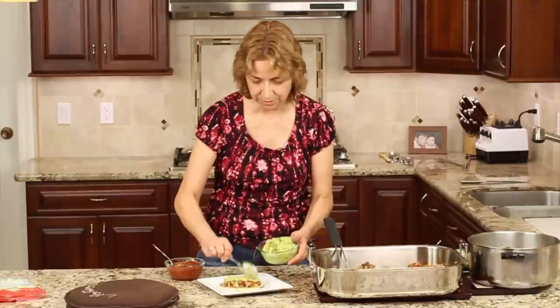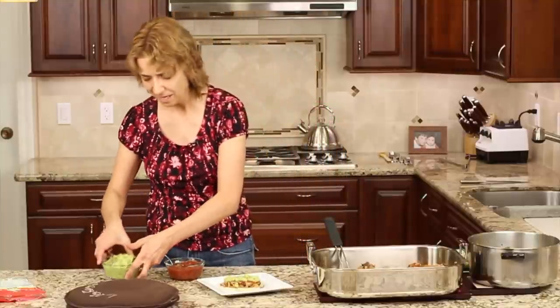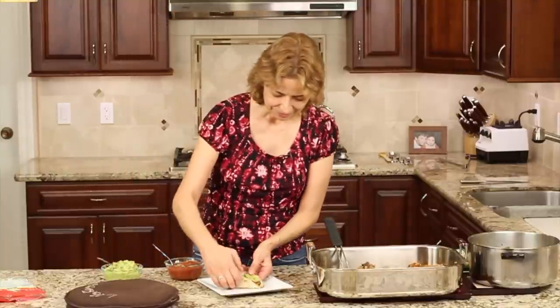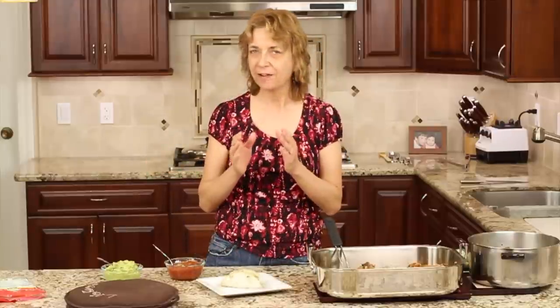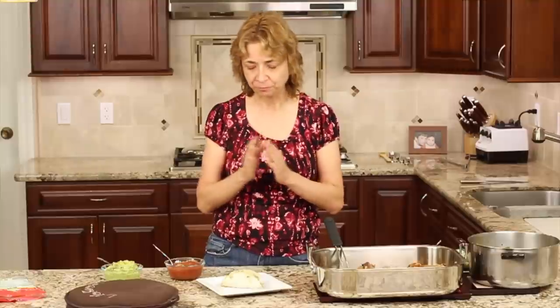Guys, I hope you enjoyed this video. Thank you for spending time with me today. I hope you'll try this recipe — you're going to love it. Thanks for watching, be sure and subscribe to my channel, leave me a comment, and share this with your friends on your favorite social media. Thanks for watching, take care, and we'll see you next time.